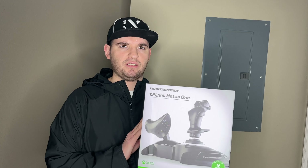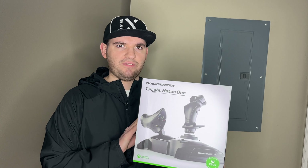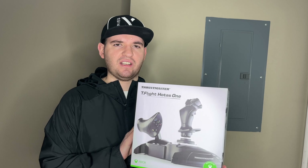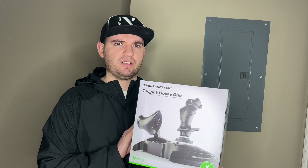I have with me today the Thrustmaster Hotas 1. It is a joystick designed for the Xbox One, Xbox Series S, and Xbox Series X. It also works for Microsoft Windows.